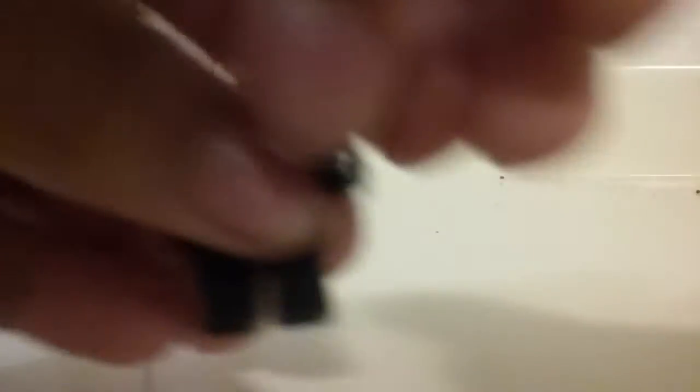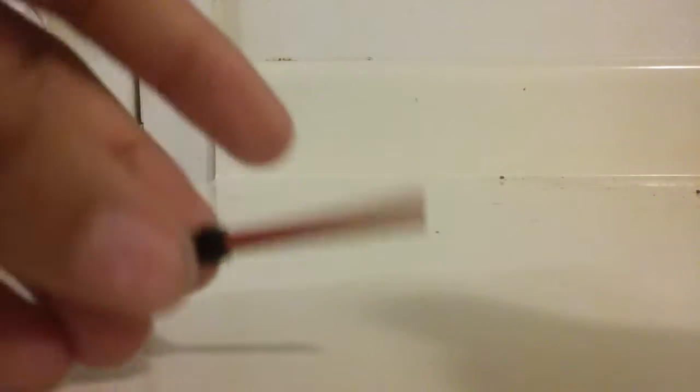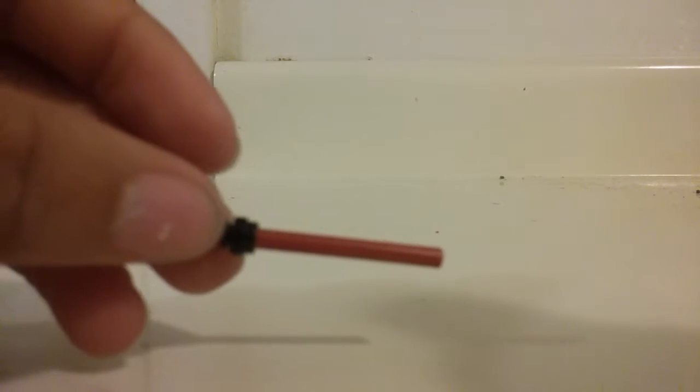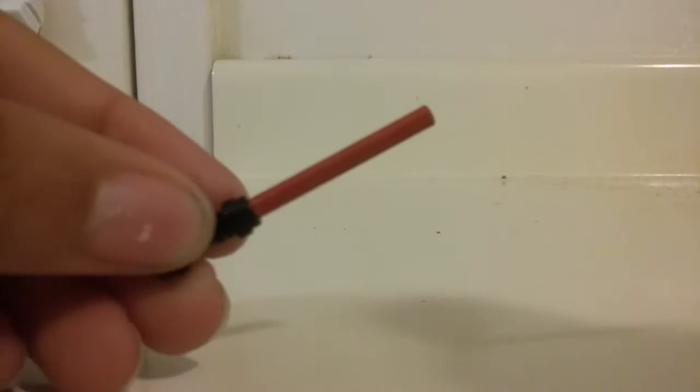I'm going to start off with this lightsaber. As you can see, he has a black handle. And he has an orange lightsaber. This isn't an actual orange lightsaber — they don't have any for Lego Star Wars, but they might make some in the future. This is actually a gray lightsaber piece and I colored it with an orange sharpie.